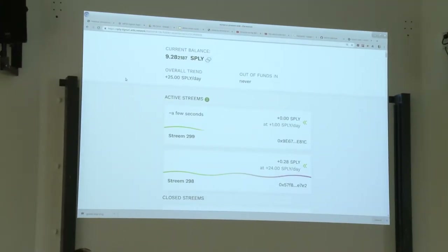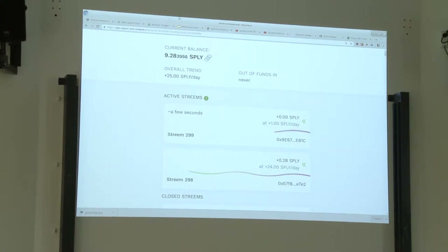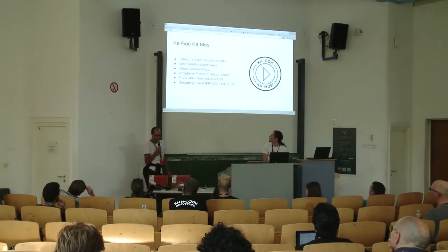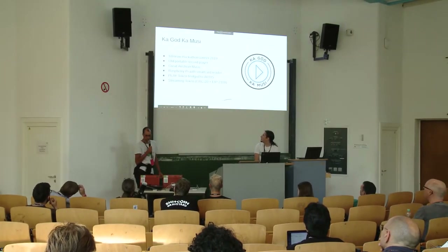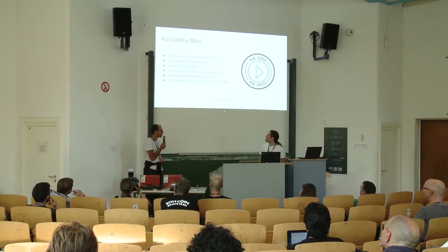This is a token which implements ERC20 plus EEP2100, which is our proposal for the interface of such a streaming token. When I remove the card, it broadcasts the transaction for stopping the stream. And that worked too. So that was the first demo.